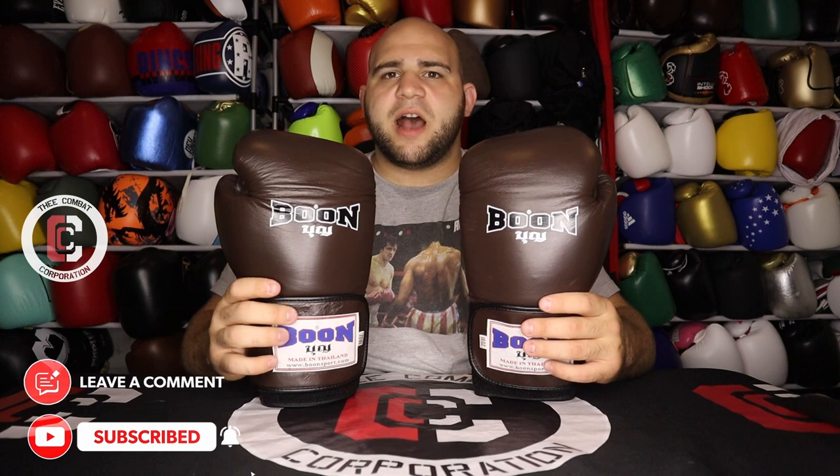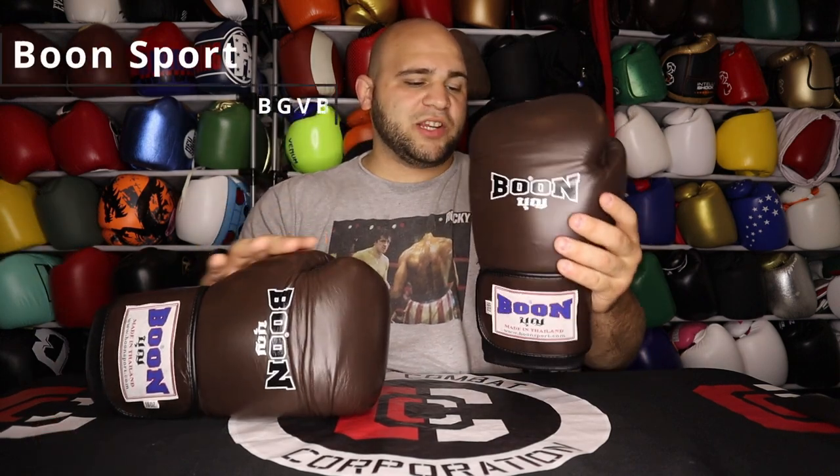As always I'm incredibly excited to bring you another gear review. Today I have the Boon Sport BGV BR training gloves. A lot of people in the comments say they like my Muay Thai glove reviews because many reviewers on YouTube are more boxers who don't understand the mechanics behind a Muay Thai glove. Muay Thai gloves are uniquely different from western boxing gloves — boxing gloves are designed purely to protect your hands, whereas Muay Thai gloves are designed to open and close easily so you can catch kicks, catch feet, clinch easily, and use elbows. They're shorter on the wrist cuff to promote more grip.